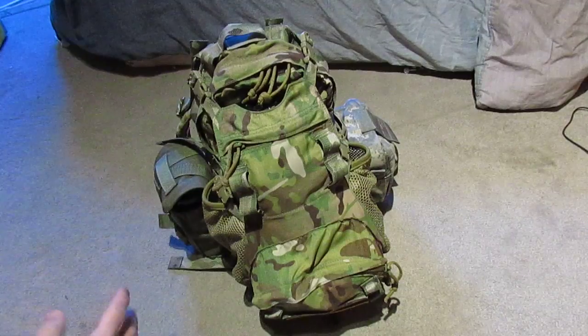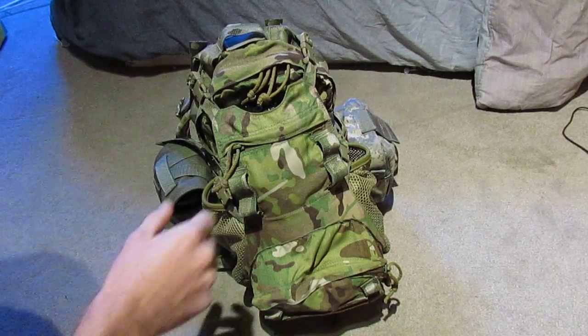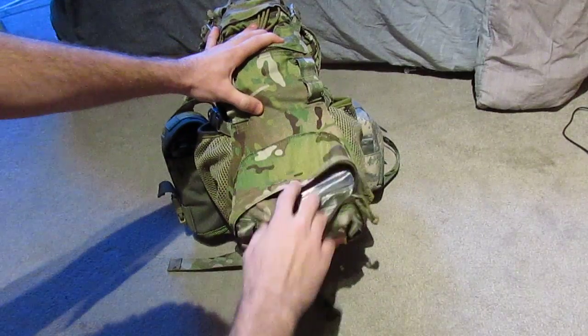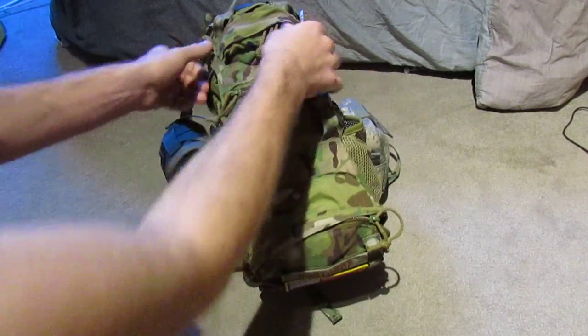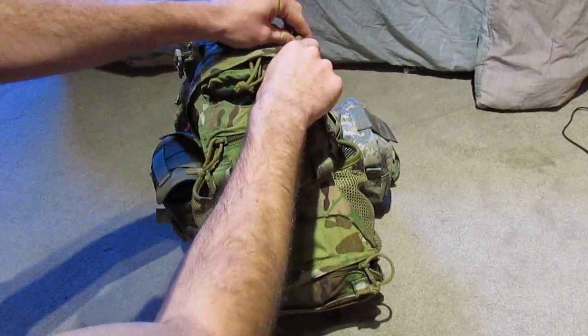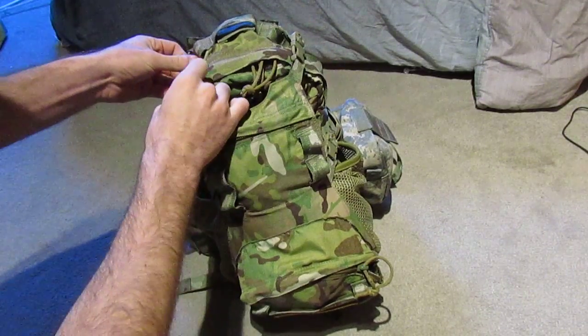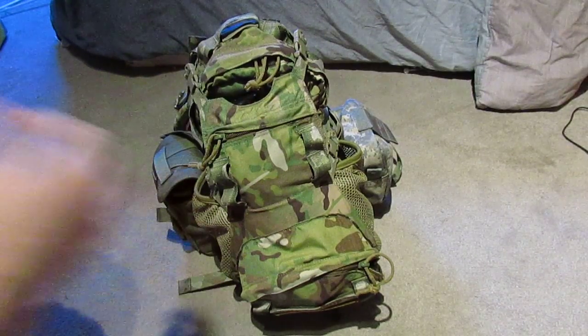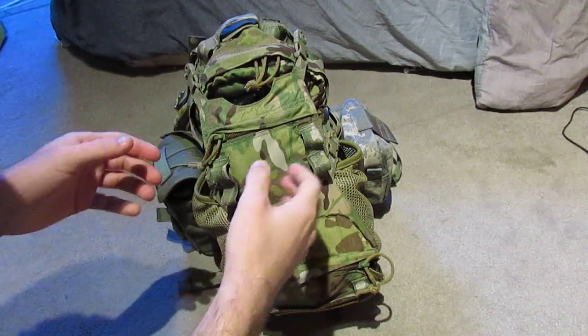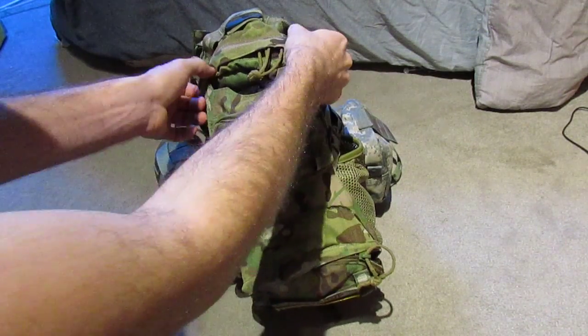Let's go over some of the features. It has quite a few pockets — a front one here, a Blodge GP pocket down here, and a smaller one up in here which I'll show you later, plus the main compartment. The nice thing about this pack, compared to most other Yote-style packs, is the beaver tail is completely removable.